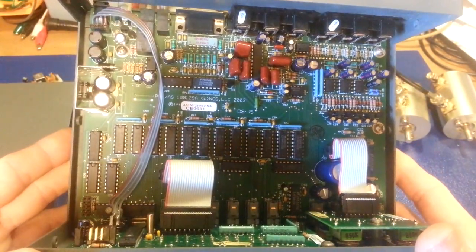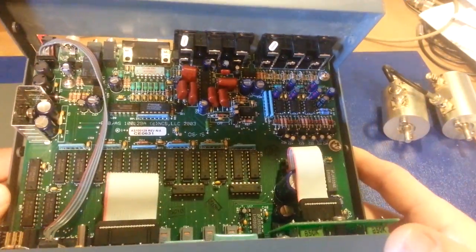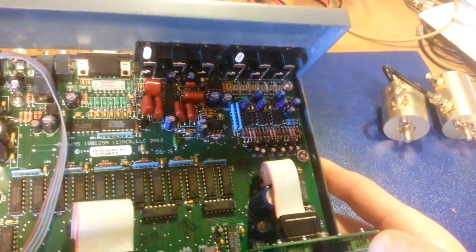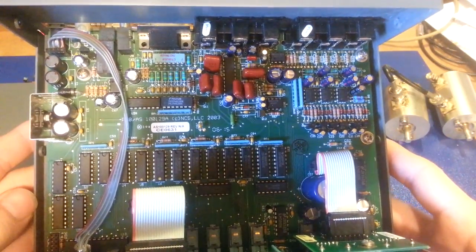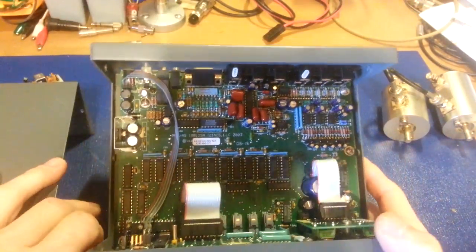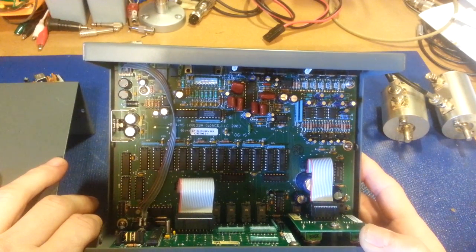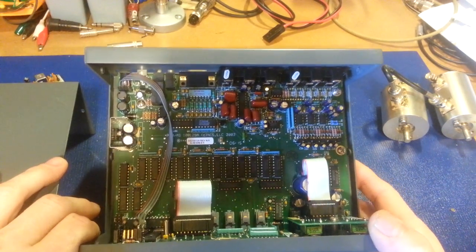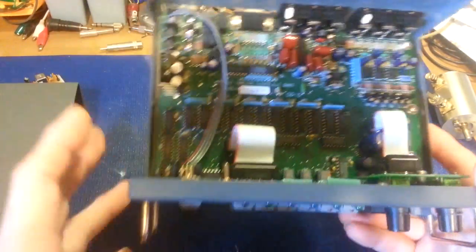I might actually want a second one of these. If I ever see another one come up — I didn't get this cheap, but it was a little cheaper than new. I think these were over $450 when they were still being sold, but I think it's well worth it.